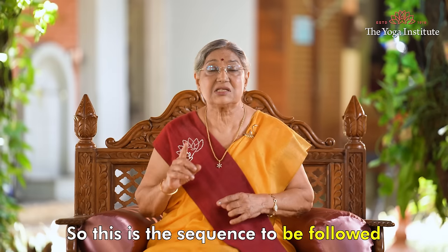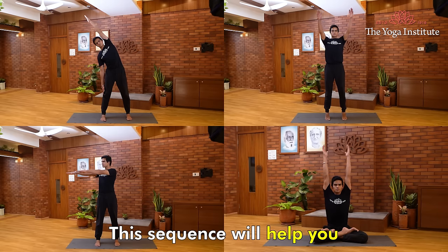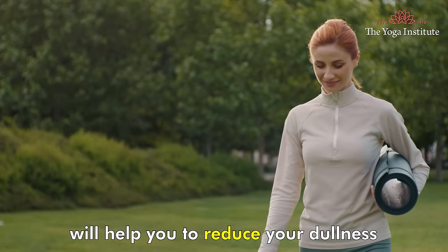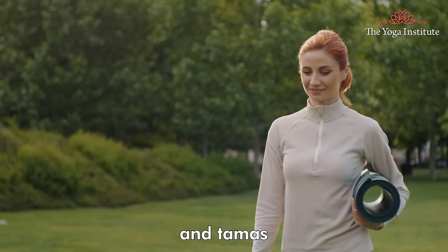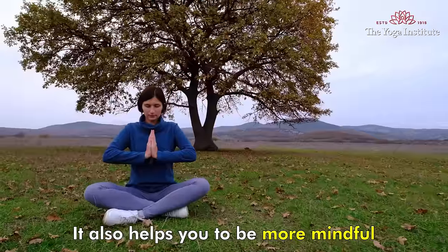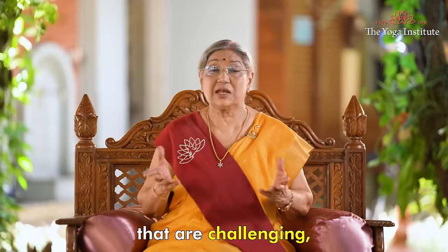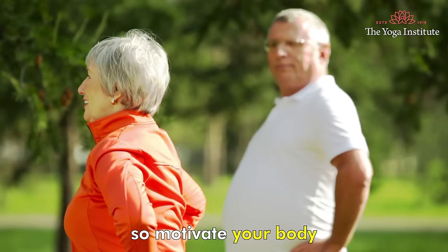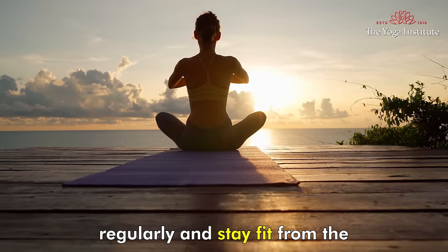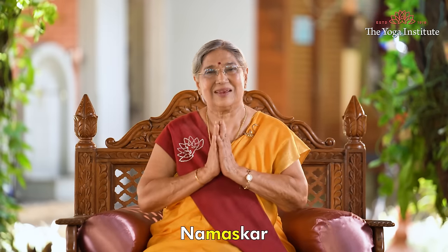This is the sequence to be followed for beginners. This sequence will help you to connect your body and breath. Doing these asanas in the morning will help reduce dullness so that you begin your day with high energy and positive strength. It also helps you to be more mindful and calmer in challenging situations. Motivate yourself to follow these routines. Practice yoga regularly and stay fit from the inside and from the outside. Namaskar.